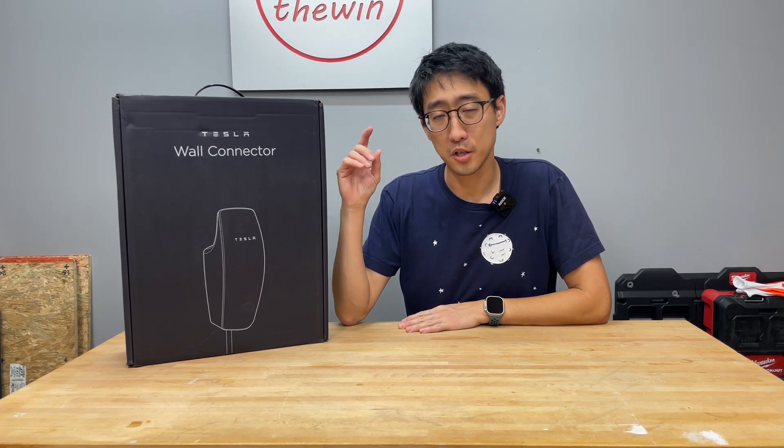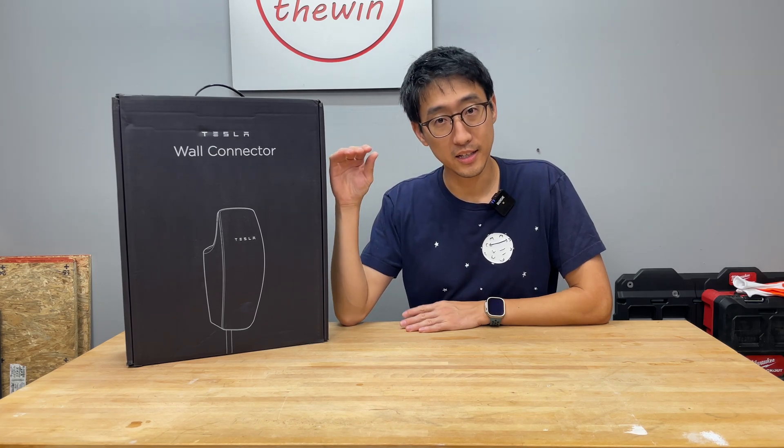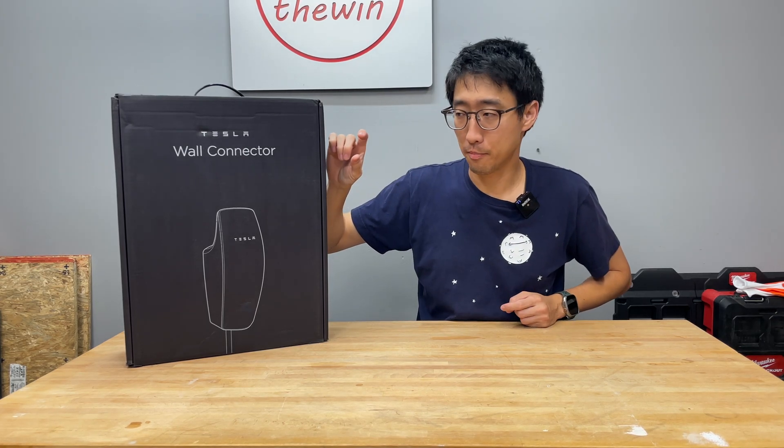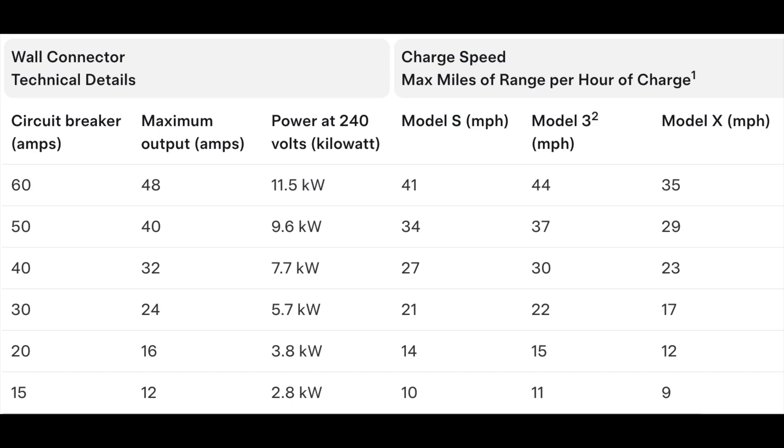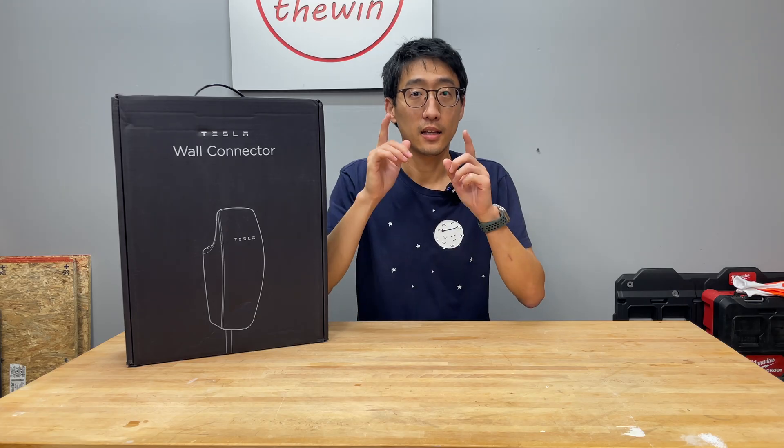If you have a 200-amp service you probably can do it. You need two things: the capacity to the panel and the space in the panel for the two-pole breaker. You can run this with a lower-amp breaker, but you will not be able to charge at the maximum rate of 48 amps — that's all outlined in the manual. We're going to install two of these: one connected to the off-grid solar system and one to the main panel, mainly for testing purposes.